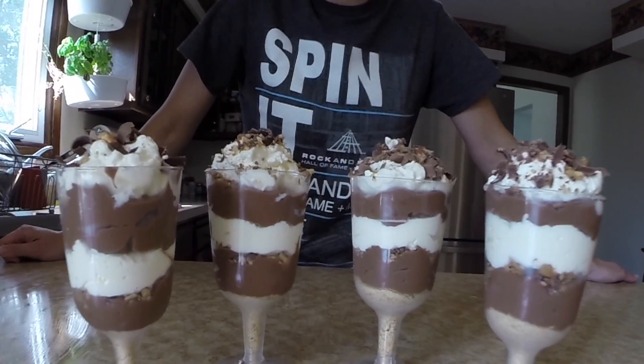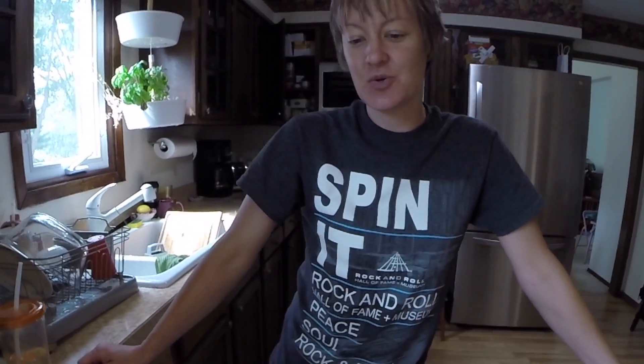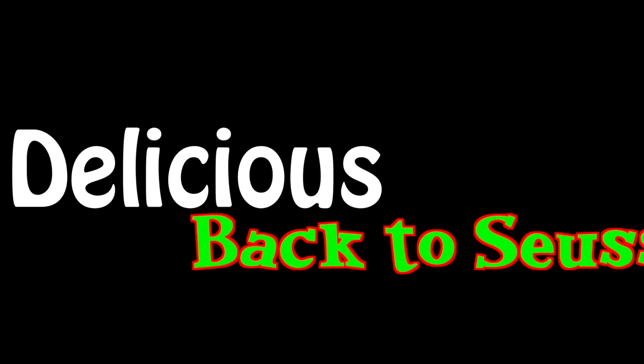Hi, Rat Trap Productions, where we teach you how to do stuff. Today I'm going to share with you our family's back-to-school tradition called Back to Seuss Mousse — it's a take-off of the Cat in the Hat's hat.